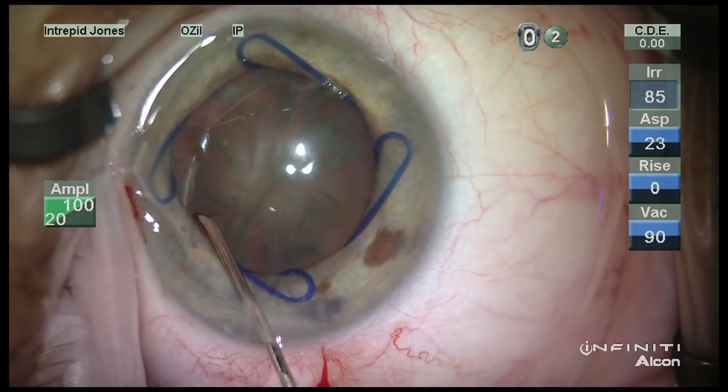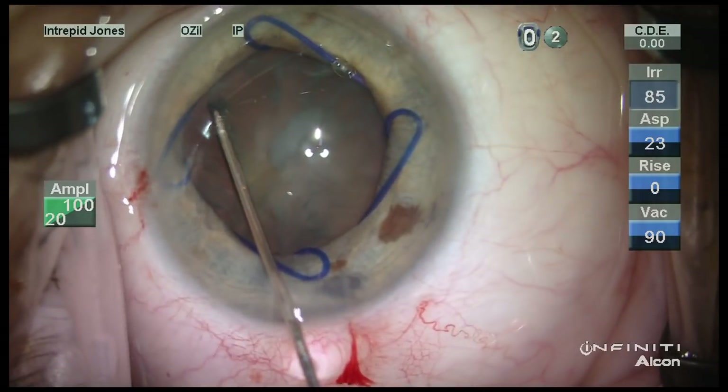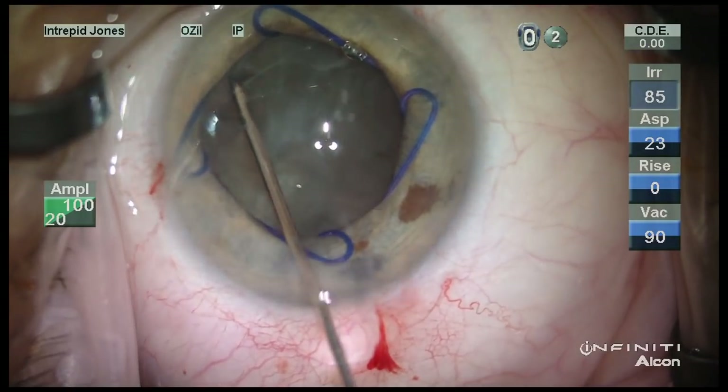I'm very careful here to pursue a posterior fluid wave, as you can barely see despite the cortical spoking. Rotation is then tested.